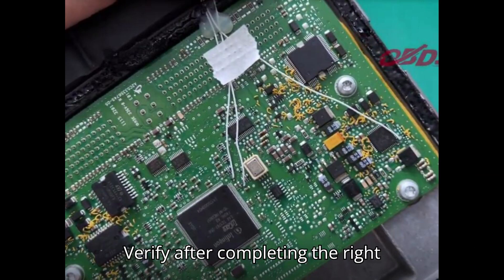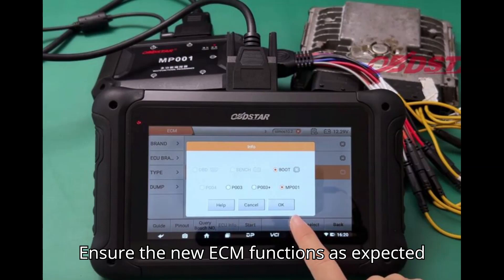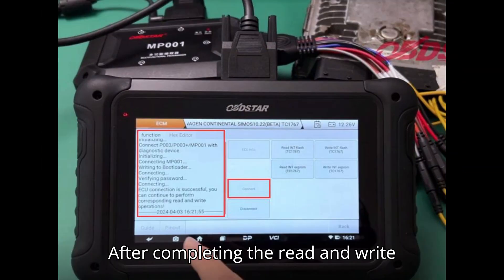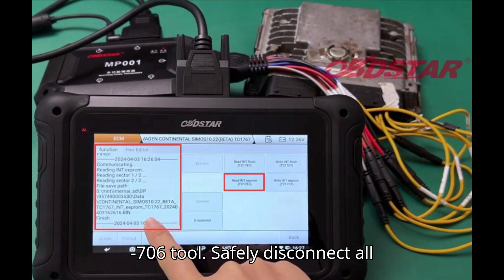Step 5: Verify. After completing the write process, verify that the data has been successfully transferred to the new ECM. Ensure the new ECM functions as expected and without errors. Step 6: Finalize. After completing the read and write operations, click disconnect on the DC706 tool. Safely disconnect all the components and test the new ECM in the vehicle.